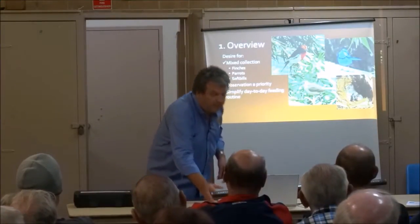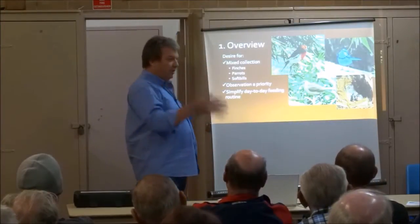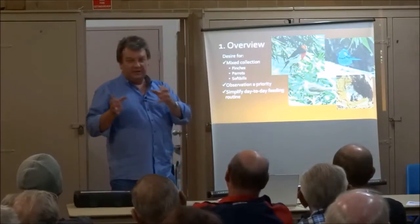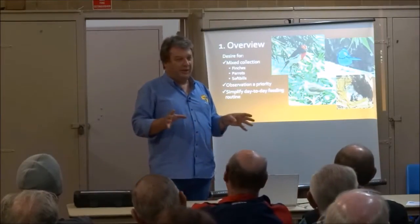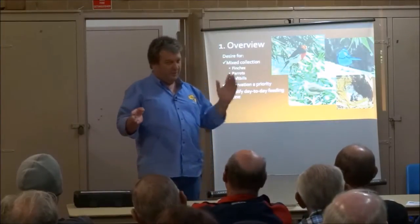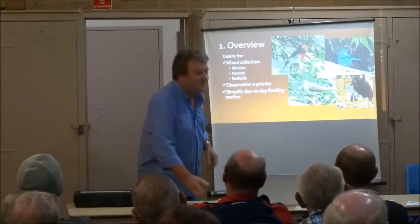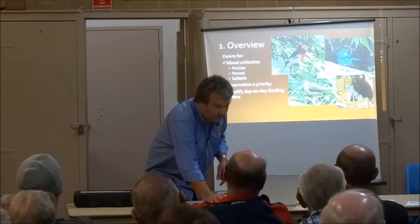With a big aviary it takes you almost as long to put a heap of food in one big aviary as it does to just feed one little aviary in a bank. I'm saying all that, but you know what I'm building at the moment — a bank of six, one-million by four-million aviaries. So I'm not totally convinced; ask me in another two months and I'll probably change my mind again.